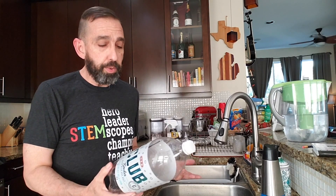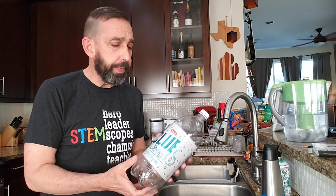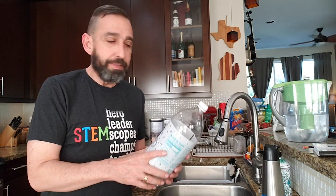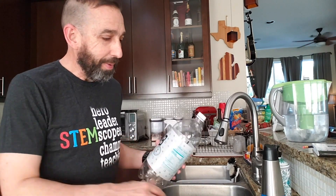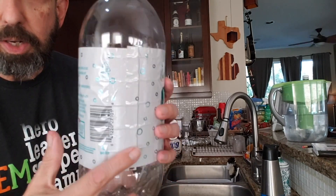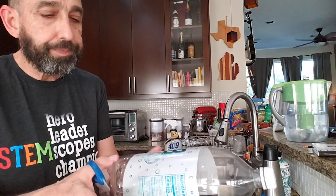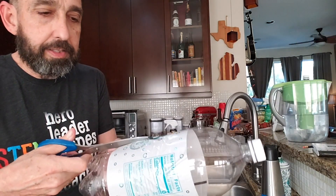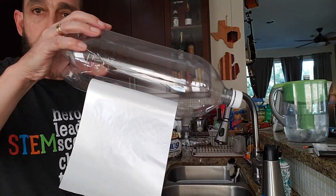Whatever container you're using, you'll be making observations of what's going on inside. So if you're using a two-liter bottle like I am, you're gonna want to remove the label. I have a way of doing that to leave it nice and clean — it does require hot water and scissors, so a grown-up may be required. What you're gonna do is look for the line of glue right here, go on the opposite side, take some scissors, put it underneath the label, and slice it so that it hangs down.